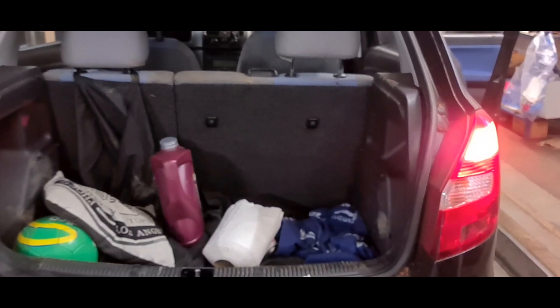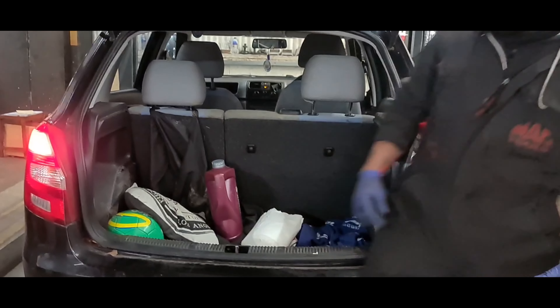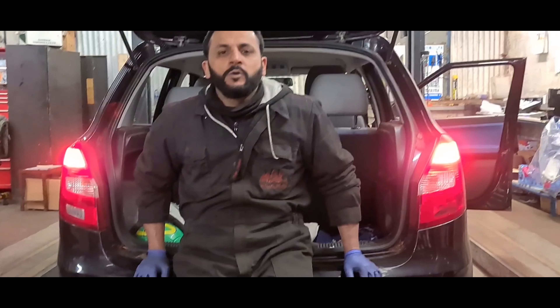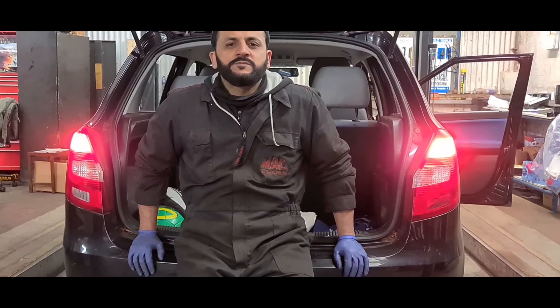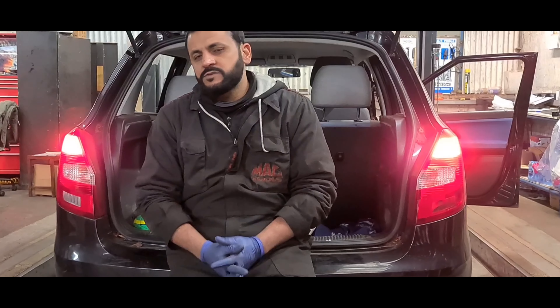I'm just going to apply the brakes. Now you can see they're both working. So that's all you had to do on this particular model. We've also just done a position lamp on this, so that video will be in the Skoda playlist. There's also a playlist for service resets and everything like that.